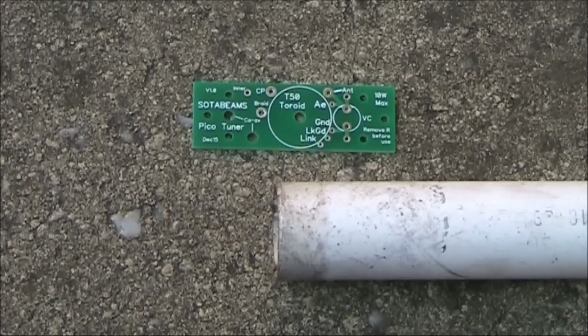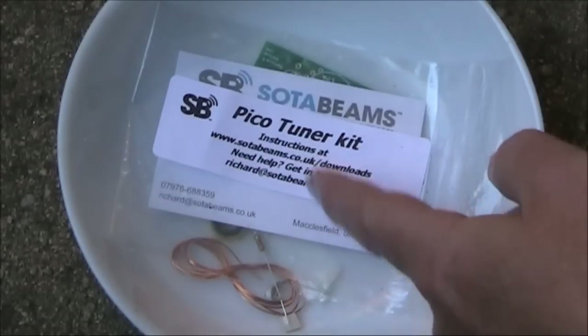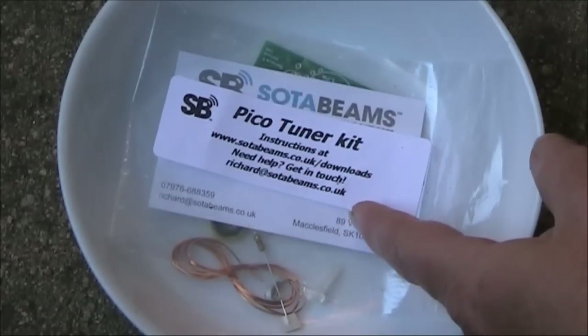It's a short form kit, so you might want to find something to enclose it if you're going to be using it in a portable situation where you need robustness. To cut down on mailing costs, the instructions are not included. Instead, you download them from the SodaBeams website.